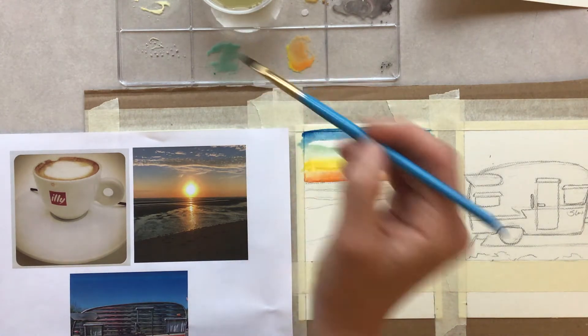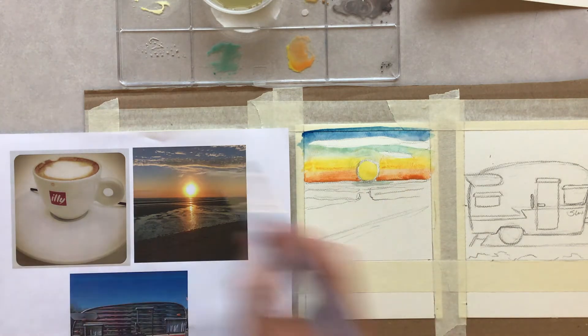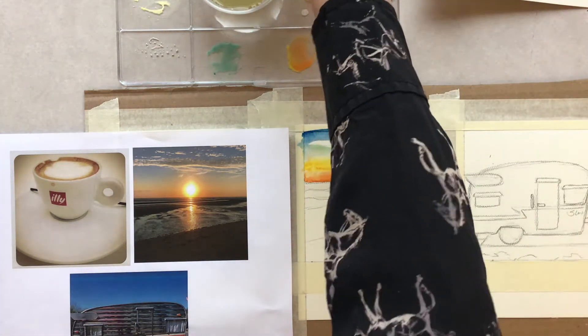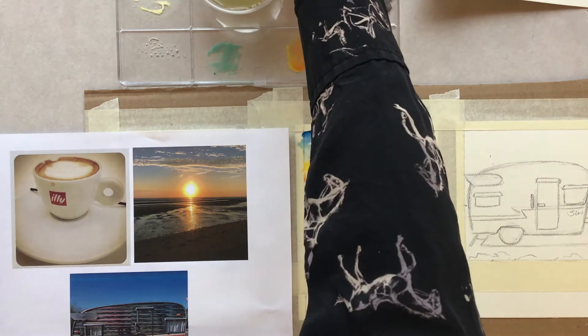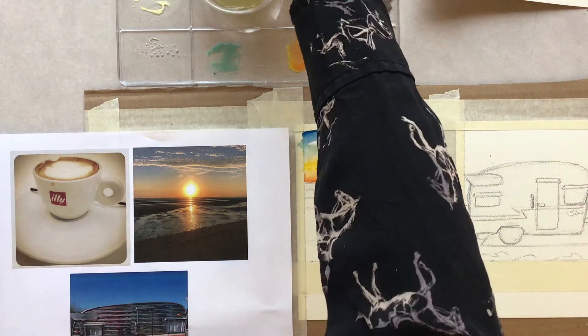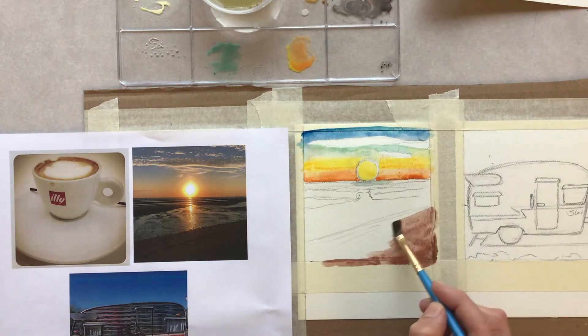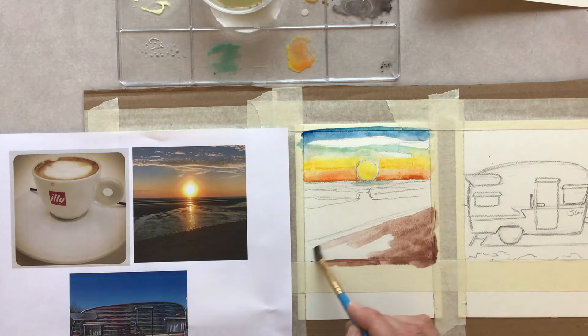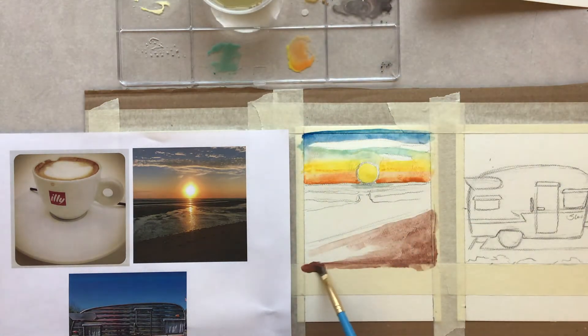I'm going to wait until the orange dries a little bit more because I don't want it to bleed. I'll start filling in working from the bottom up so when I get to the horizon line it will likely be dry. Finding those shadows in the sand, I'm going to lay down a wash and then revisit it to create some texture — a flat gradient wash first, then I'll come back to it to bring out some of that sandiness and ripply edges.